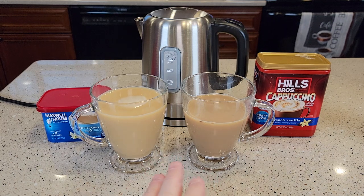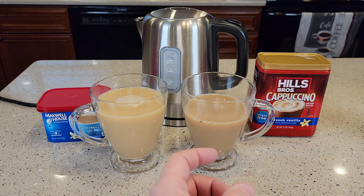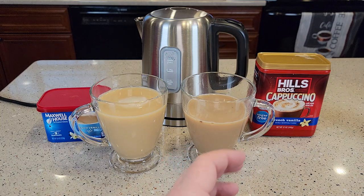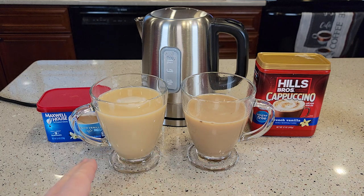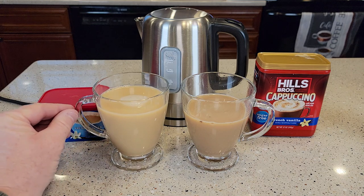So these drinks have kind of two different distinct tastes. They both have a lot of milk taste to them, and I can definitely taste the French vanilla. The Hills Brothers is definitely more of a sweeter drink, and the French vanilla is kind of a little stronger. With the Maxwell House, I get a little sense of the coffee, just a little bit — it has kind of a distinct taste.